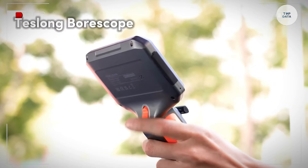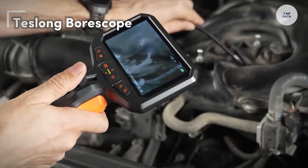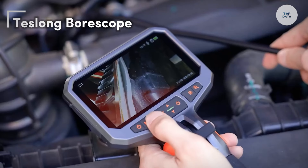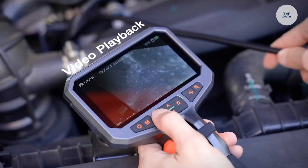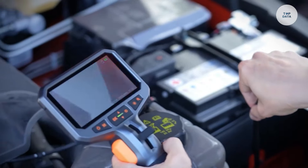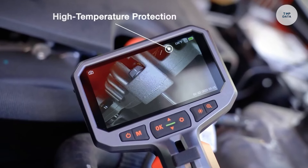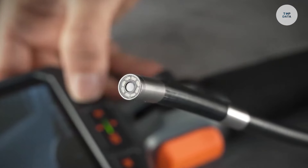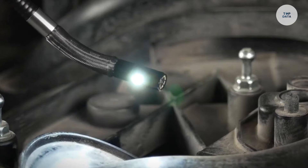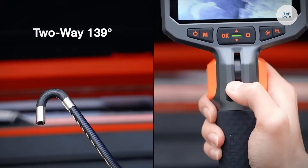The Teslong Borescope is a practical inspection tool designed to assist with detailed inspections in various fields such as automotive, plumbing, and home maintenance. Equipped with a high-resolution camera, it delivers clear images and videos, making it easy to examine hard-to-reach areas. The Borescope is available in flexible or rigid designs, allowing users to inspect from different angles.